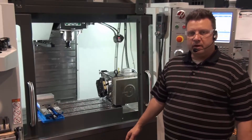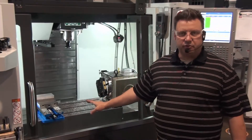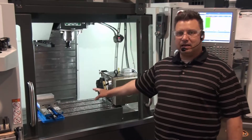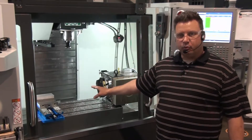We've come to the end of our program, and now it's time to go ahead and clean the machine. The first thing I'm going to do is take the part out of the machine. I'm going to do any deburring that I need to inside the machine, if possible, so that the chips get cleaned up with the machine.